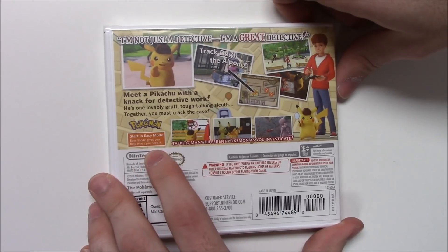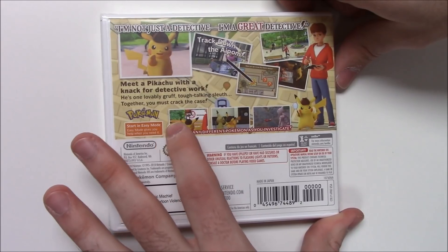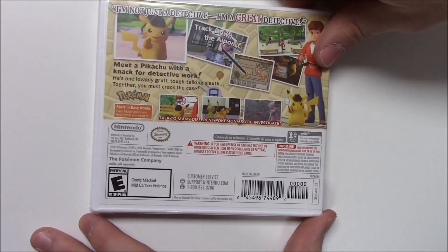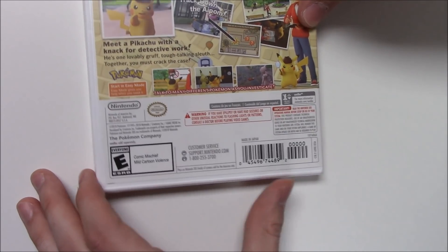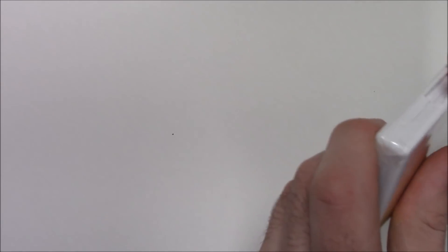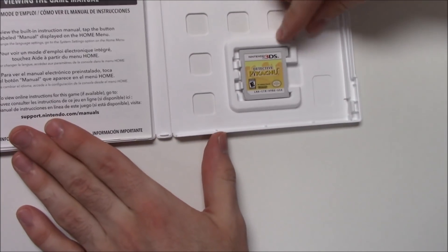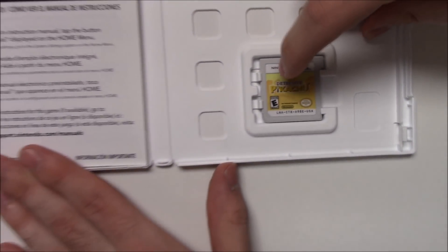Meet a Pikachu with a knack for detective work — he's one lovably gruff, tough-talking sleuth. Together you must crack the case. It says start in easy mode — easy mode gives you help when you need it. Talk to many different Pokémon as you investigate. More shots of gameplay — you can see Mewtwo and some other shots. The game is rated E due to comic mischief and mild cartoon violence. It reads only for amiibo. The game cartridge on the right-hand side has the city background again and the Detective Pikachu eye as a magnifying glass.